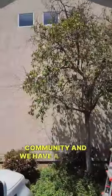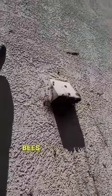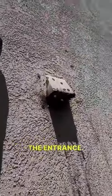We're in this community and we have a beehive. They're going in that vent. Look at that discoloration at the very bottom — it's almost black, usually because bees draw pollen and nectar at the entrance. This has been here for about eight plus years.